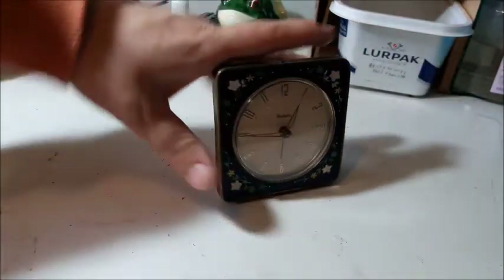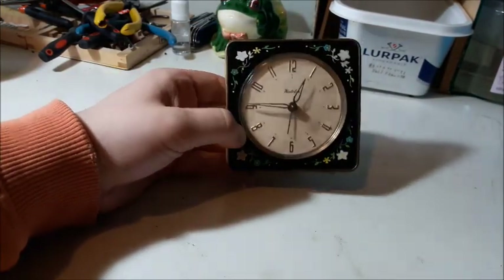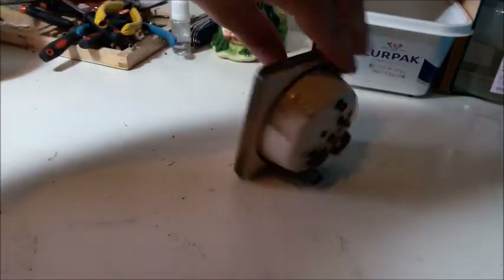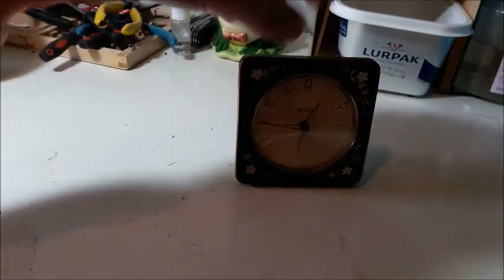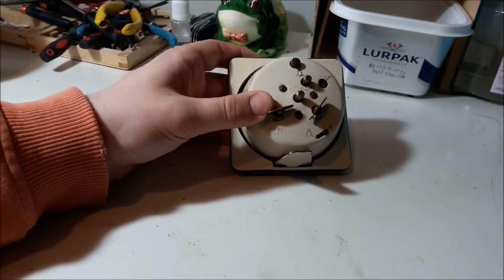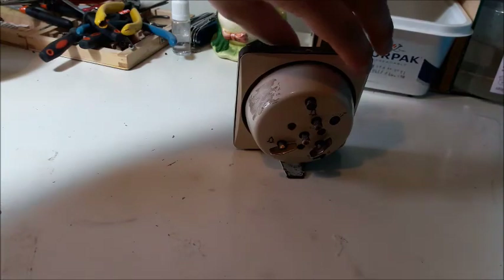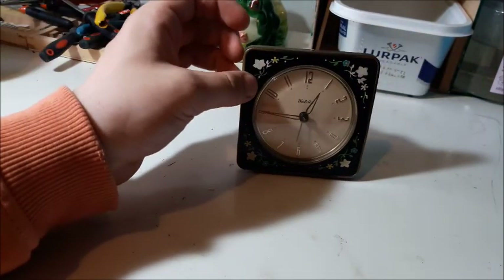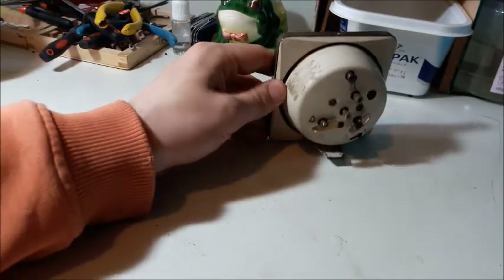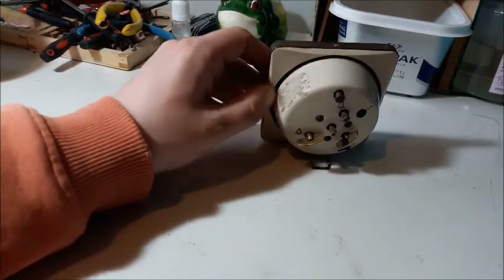Today we're going to see if we can give this Westclox a bit of a service. Gregola Productions, another YouTube clock person, has started a series alongside this one - he's doing a Westclox Charmer, which is like a special edition Baby Ben Style 7. This one is also a special edition Baby Ben Style 7. Although it's slightly more common than the Charmer, it's still a special edition.